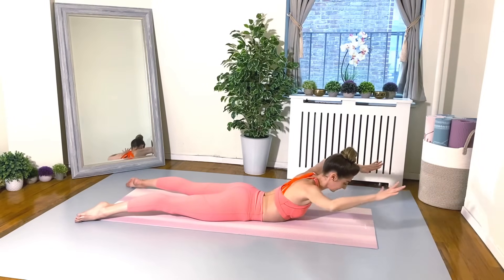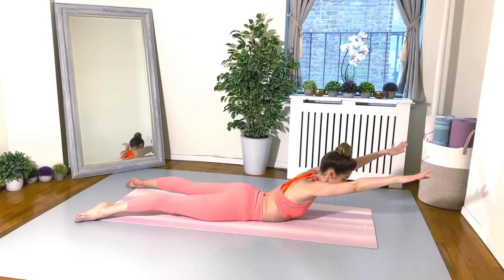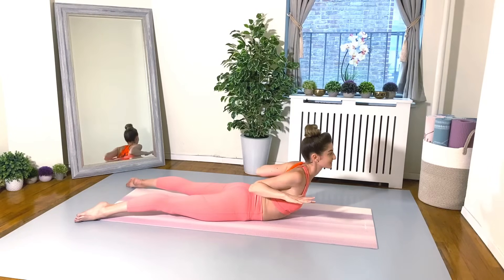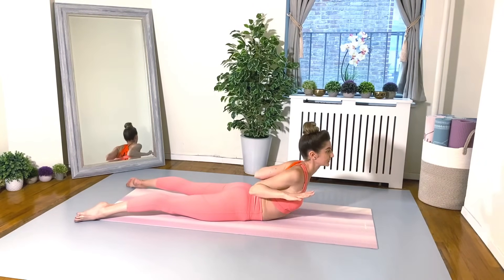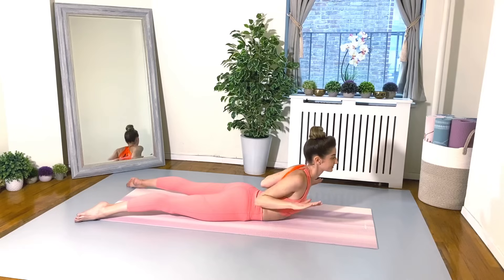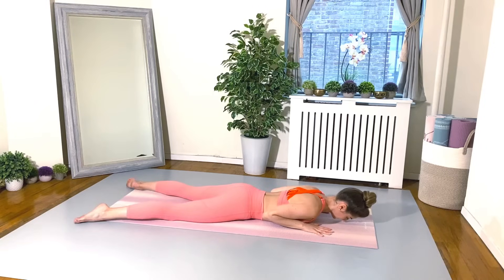And again, inhale reach forward, exhale squeeze and reach back. Keep this going — navel to your spine. Almost there, and last one. And gently lower your upper body down to the floor. Rock those hips side to side, stick with me friends.